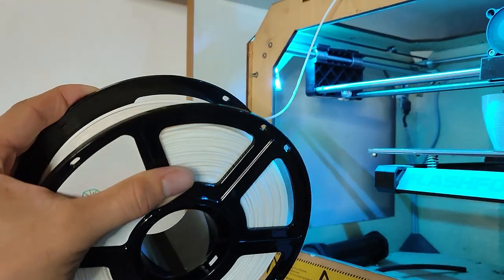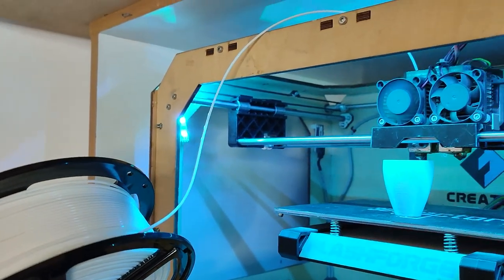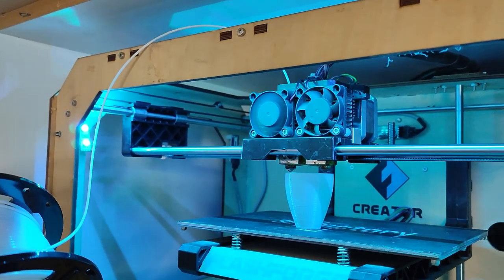Can 3D printing filament be used as strings for a guitar or any other string instrument? If you don't know what filament is, it's basically how the printer is fed plastic so it can make things. There are many types of filaments for 3D printers. I got my hands on a bunch of samples to find out which one is best and if they work at all. The reason I'm doing this is I'm moving towards making a hundred percent 3D printed guitar.